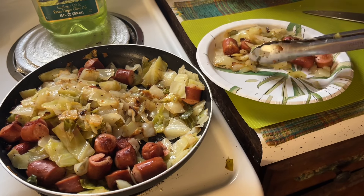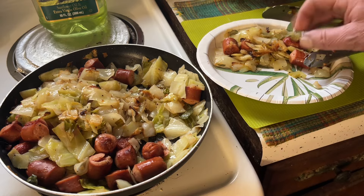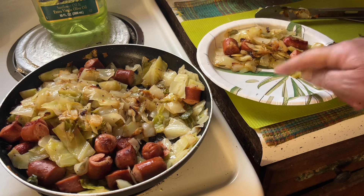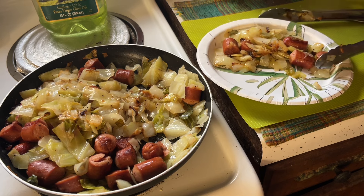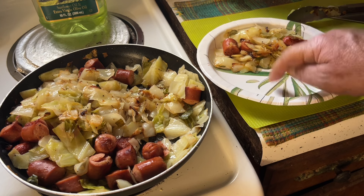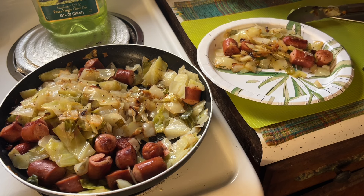If I wasn't on keto I'd have a thick slice of Italian bread with real butter right here. What would you all have to put next to that? I'd be interested in knowing what you'd have as a side. Let me know in the comments and try some fried cabbage!